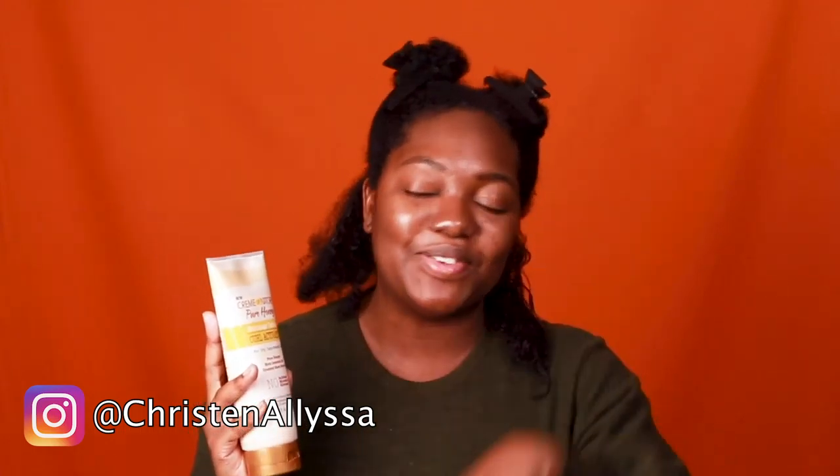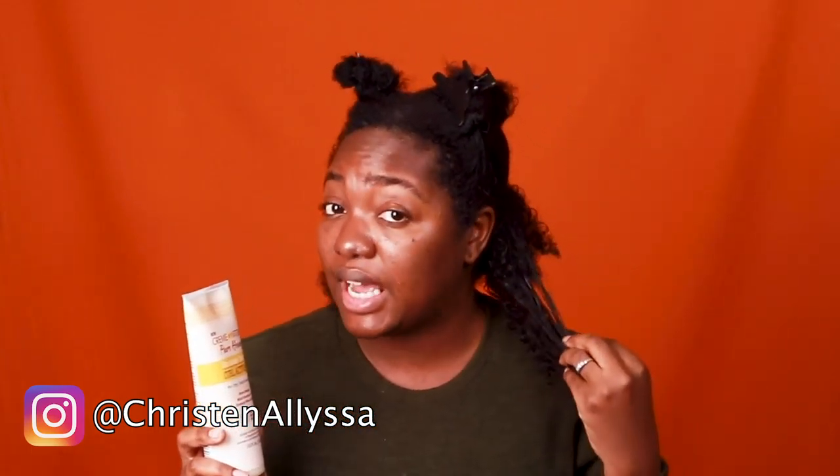Next up, we have our curl activator. When I think of curl activator, I think of Soul Glow and jerry curls in the 80s. Anyway, it has shrinkage defense — that means when I do my twist out and it dries, it's going to leave my hair a little longer so I don't have to pick it out so much and destroy the curls. Just like the detangler, it has pure honey, rich coconut oil, creamy shea butter, no sulfates, no mineral oil, or silicone. I'm using a little bit because a little bit goes a long way. The thinner your hair is, the larger your section is going to be. The thicker your hair is, the smaller your section is going to be.